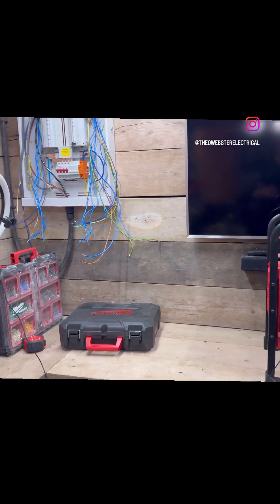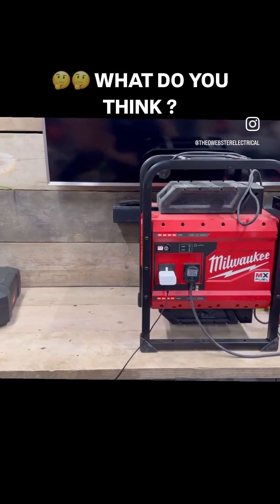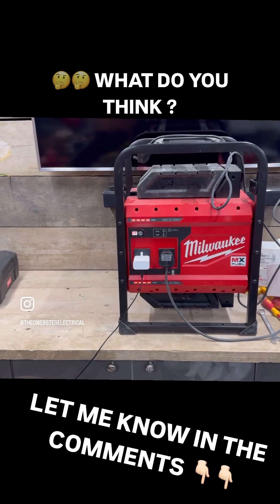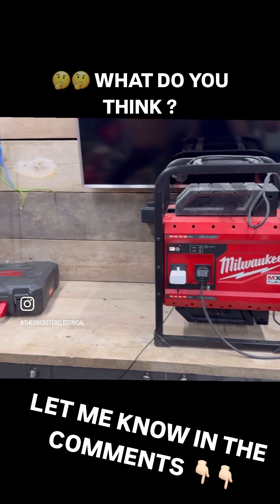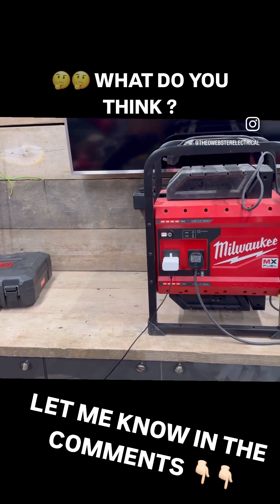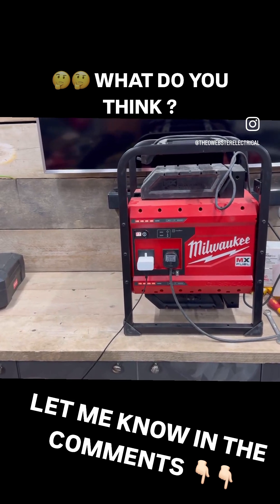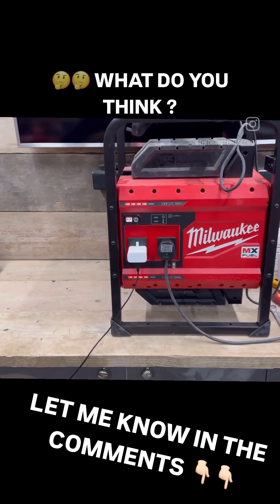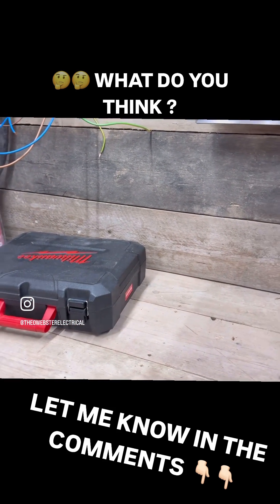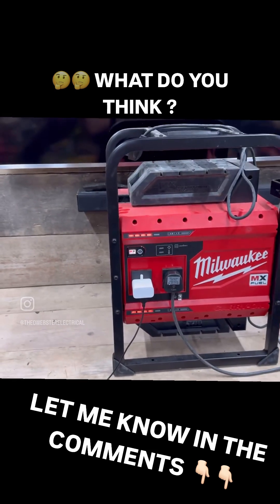Do you want to know what I'm thinking? Why don't I put in a changeover switch and have the ability to plug this into my board? So when I'm just popping in, I can just run my lights and things off the generator — it doesn't actually cost me anything — and then I can just charge my batteries up at the customers' houses. That is serious food for thought actually.